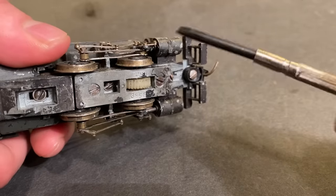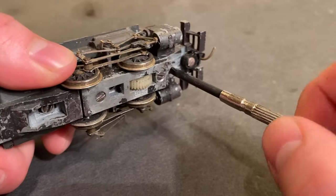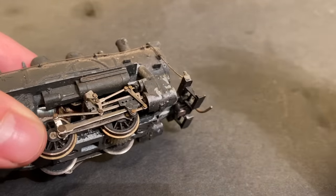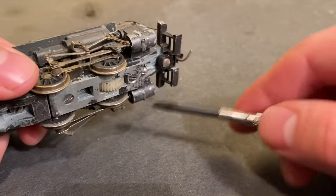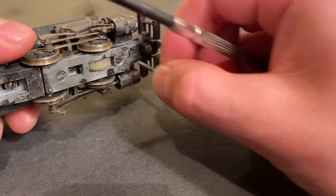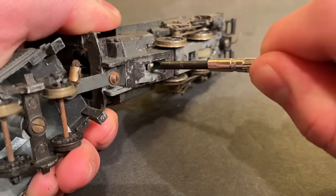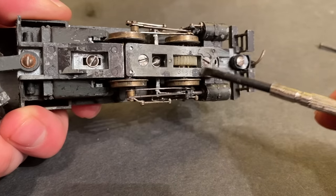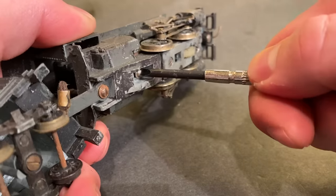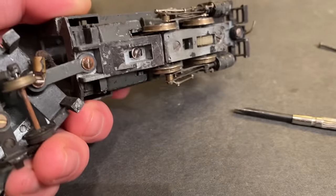On most older steam locomotives there is usually one major screw towards the front which holds most of it together. I believe it's this screw right here so we're going to remove that. You always have to be careful removing this screw because once you do, the piece for the cylinders and the valves becomes loose. If you pull it out, getting all those parts back in on either side can be a little bit tricky — it's something you want to avoid, but you have to get inside this thing either way. That didn't seem to do too much so I'm going to try removing this other screw. There are a couple screws here but I believe those are just for this plate, so I don't think we need to remove those, at least not right away. I'm just going to grab a different screwdriver because this screw is being kind of stubborn.